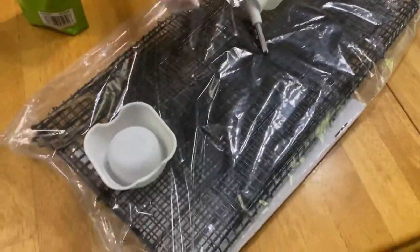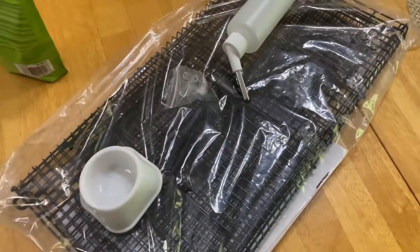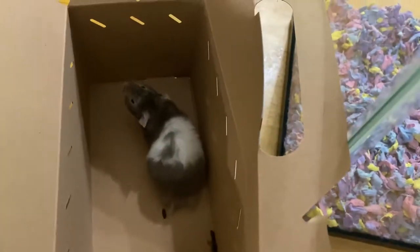It comes with a water bottle. I don't know what these are yet — we have to read it — and a bowl. This is our new guy. We haven't named him yet. He's super cute.